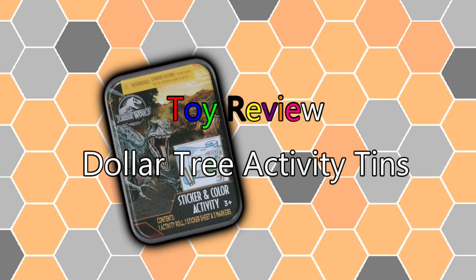Howdy everybody, welcome back to Random Things. I'm James. Today we're gonna do a mini toy review on some activity tins I found at my local Dollar Tree.